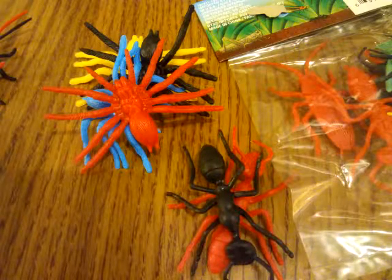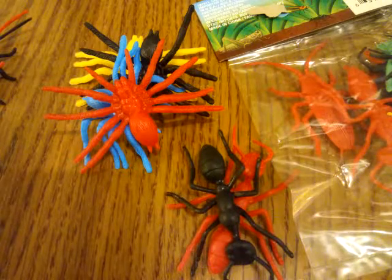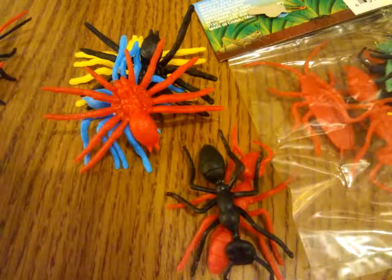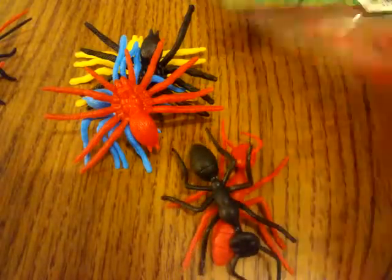He definitely does a lot of crafting projects and scours resale shops, dollar stores, and Amazon for the best deals and the cheapest stuff to get his gaming on. That's what the insect box looks like.